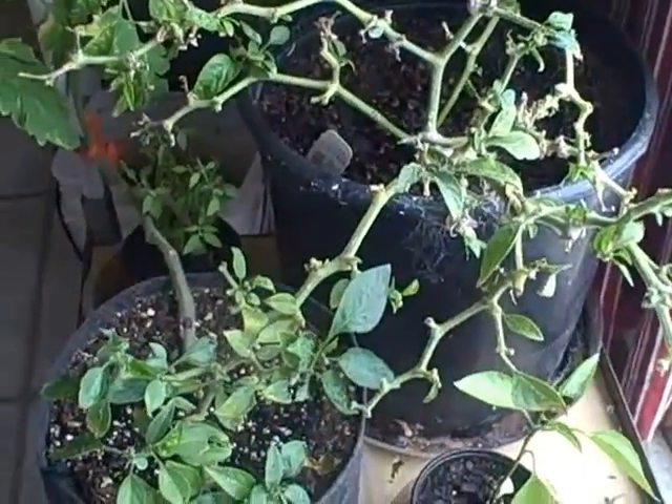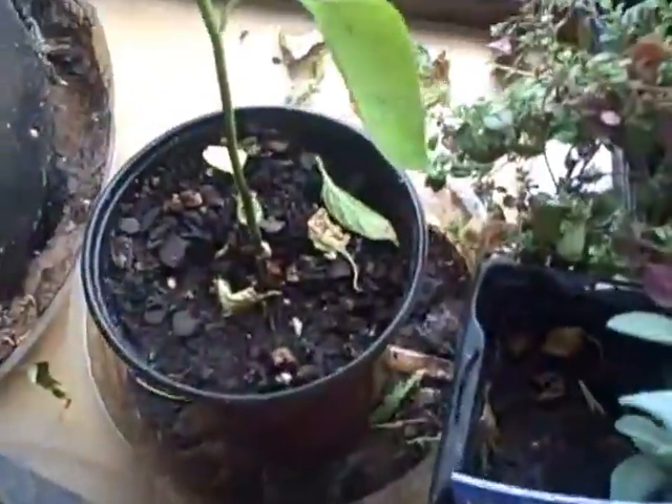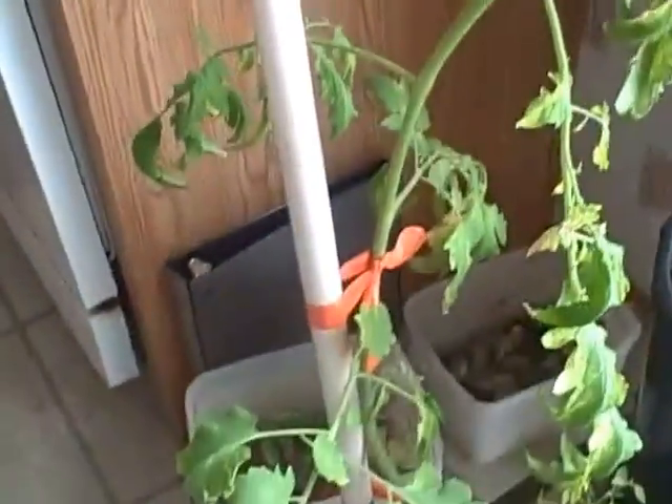I believe that's a red bell pepper plant. There's another pepper plant that just volunteered, so I don't know what kind that is — we'll see. And some lemon basil, which is my absolute favorite. So we'll see how these do.